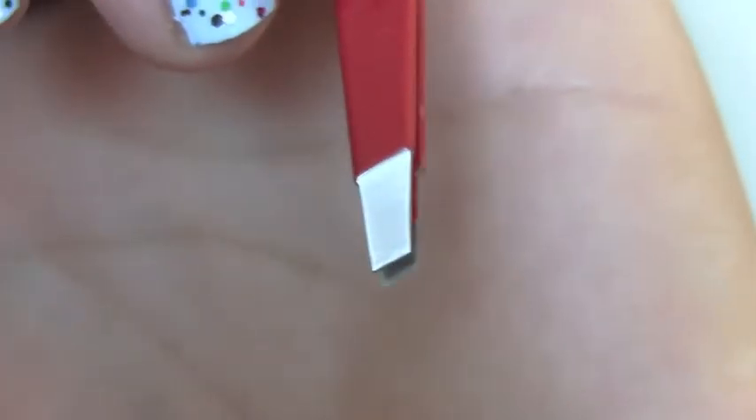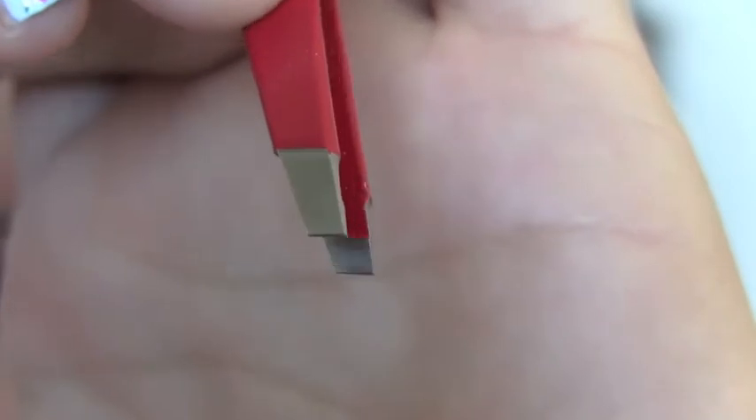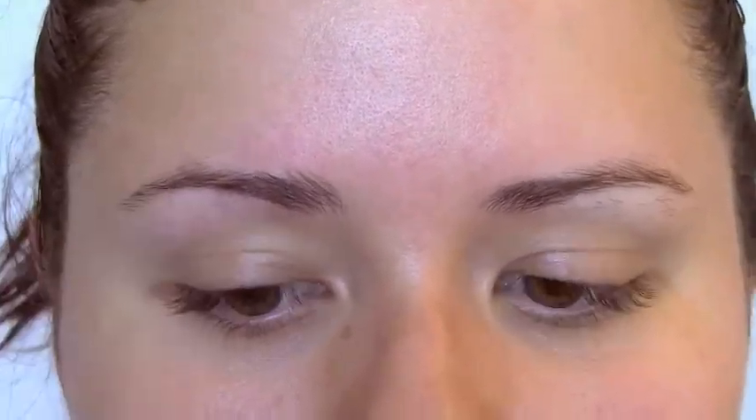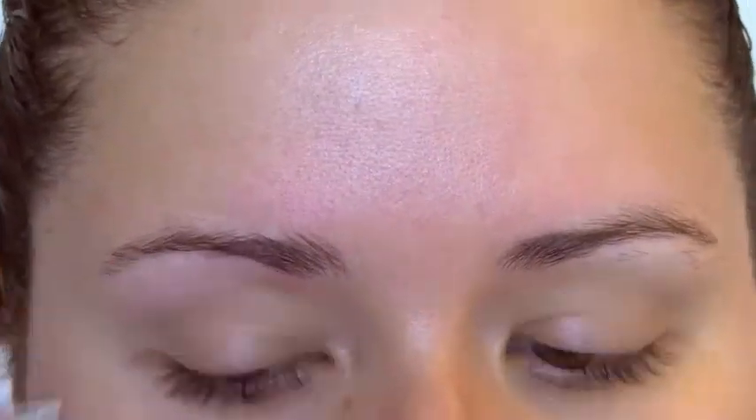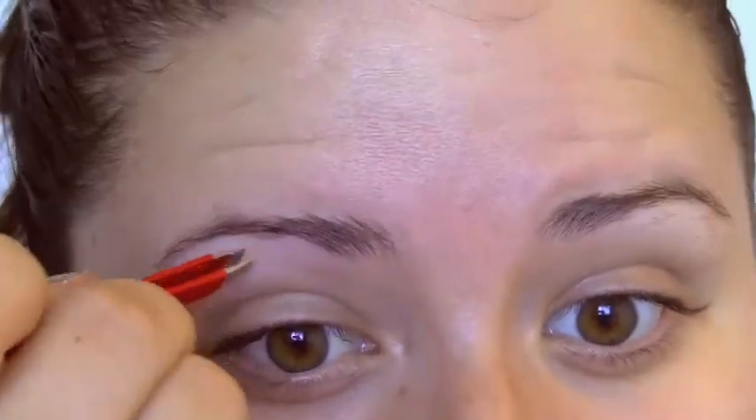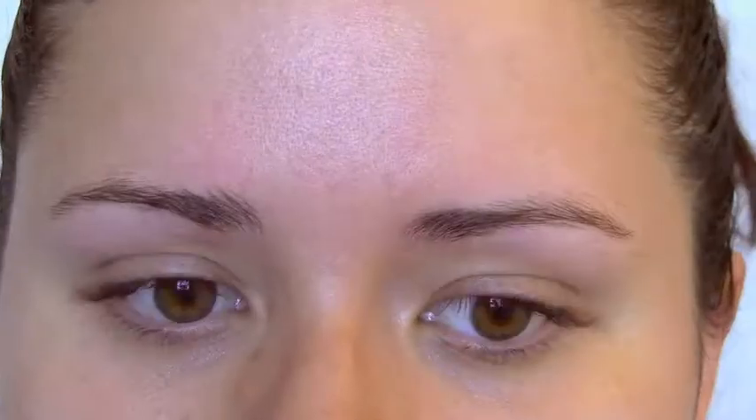My favorite tweezer to use is a Tweezerman. They sharpen them for free for life and they really get a grip on everything. The first main step to cleaning up your brows is getting all of the crazy strays from the main open area. So I'm just going to pluck everything that I possibly can without getting too close into the actual shape. This is more for the really obvious stray hairs, which is the majority of the plucking anyway. Then you'll do a more defined shape after you get all of this out of the way.